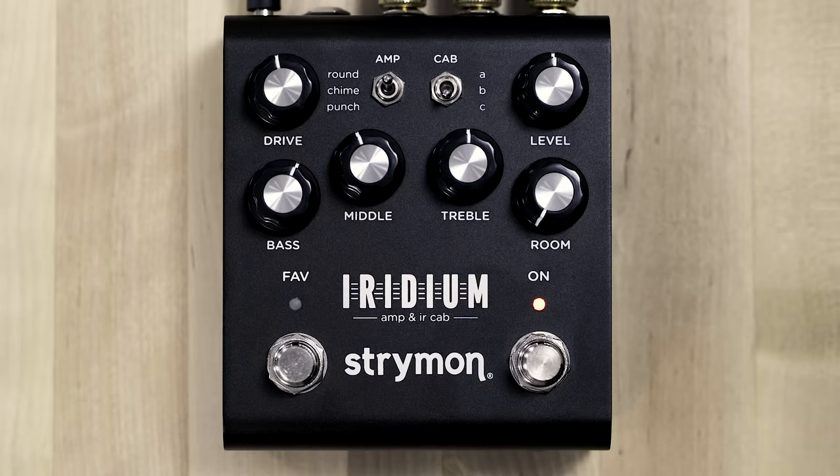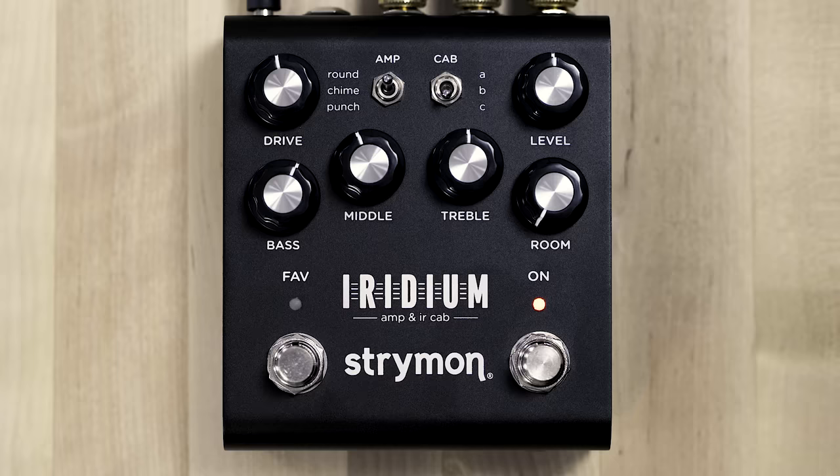Hey, this is Pete from Strymon. I'm here with our new Iridium amp and IR cab pedal. Iridium features three iconic amplifiers and state-of-the-art impulse response cabinets and a hybrid IR algorithmic room ambience to enhance the experience.